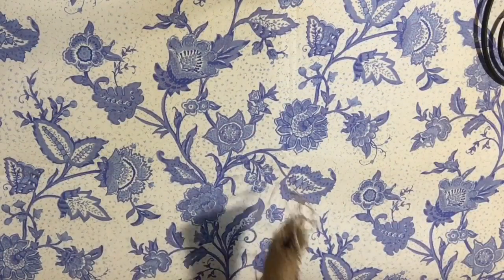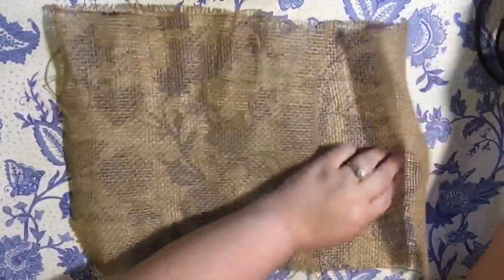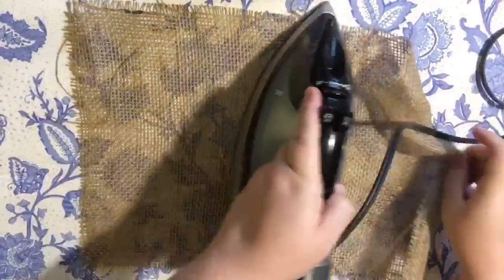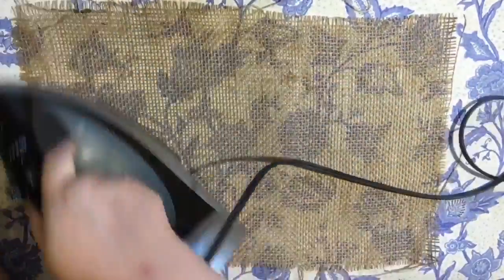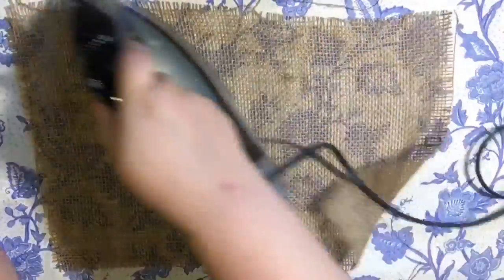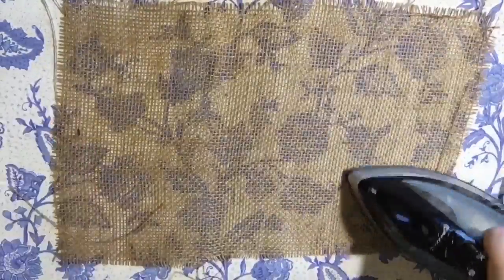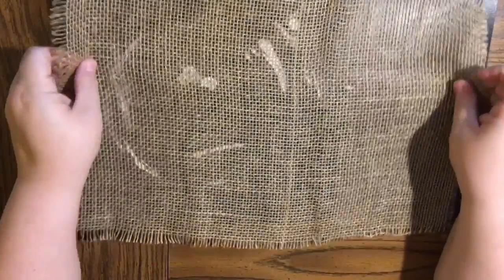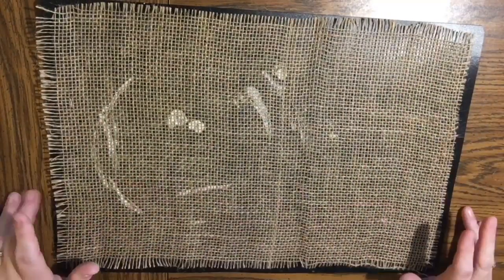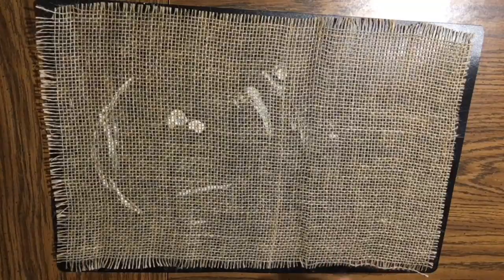I'm going to show you four different options. None of these are going to go in the washing machine — they're all going to be spot clean. If you really want to keep these forever and ever you can use some Scotch Guard to protect them. But I figured it adds to that rustic country look to just let them get worn. So the first one I'm going to show you is very simple.